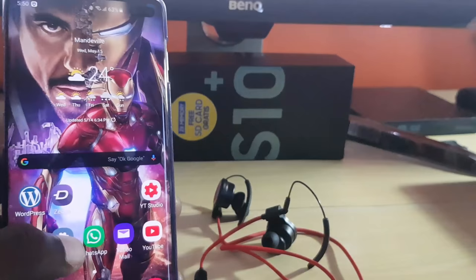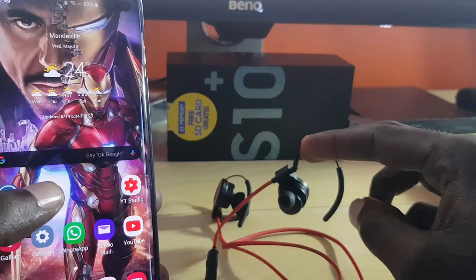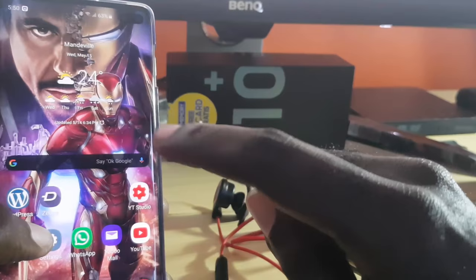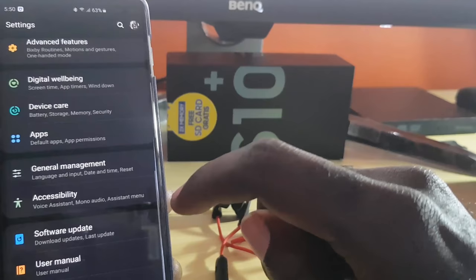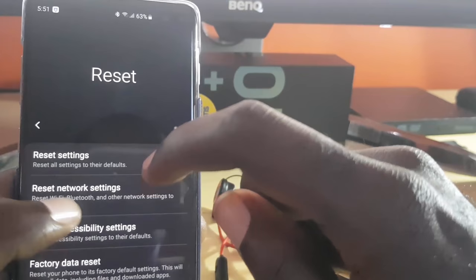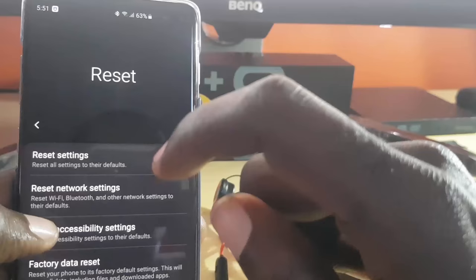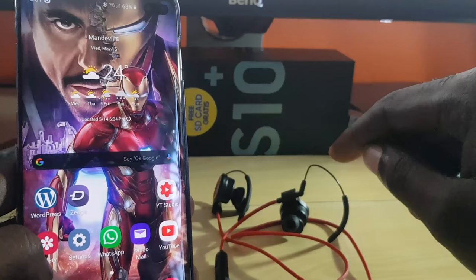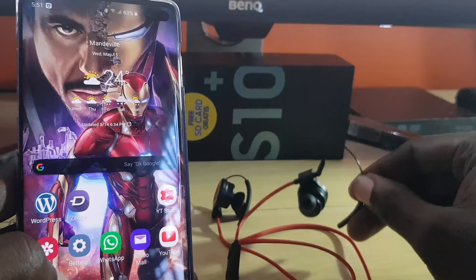If all else fails, one of the devices may be causing the problem. To rule out which one, get another phone and connect the headset to that secondary phone, then try playing audio. If you hear sound through the secondary phone, the problem is with your primary phone. In that case, go to Settings > General Management > Reset > Reset Network Settings. This will delete Wi-Fi, Bluetooth, and related settings but will not erase your data. Follow the on-screen instructions to reset, then try re-pairing the device to your Android phone.